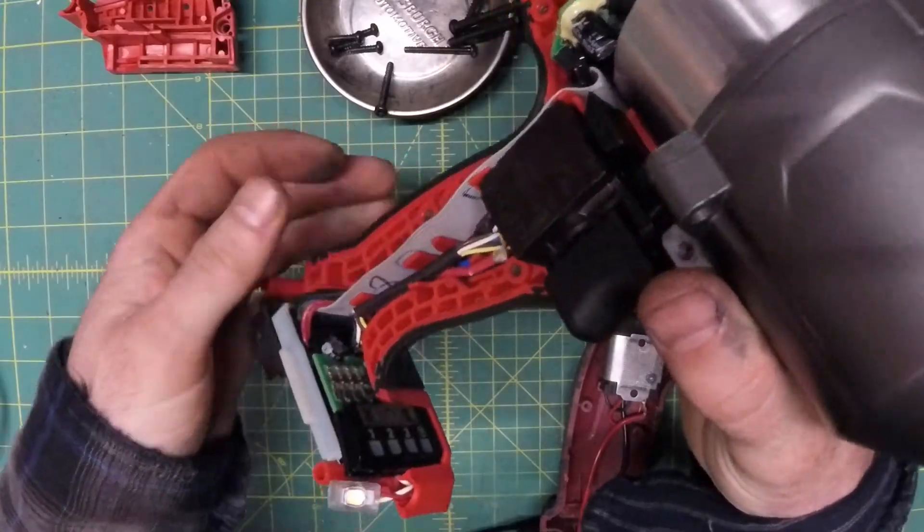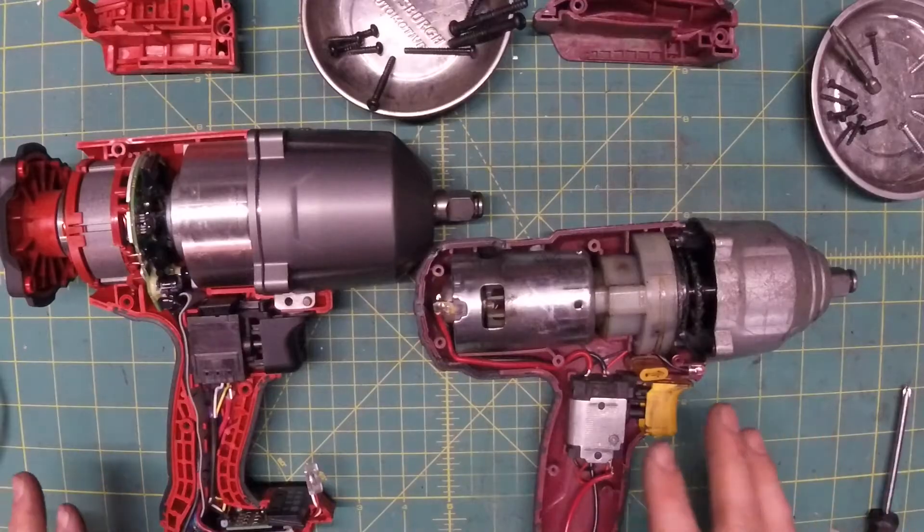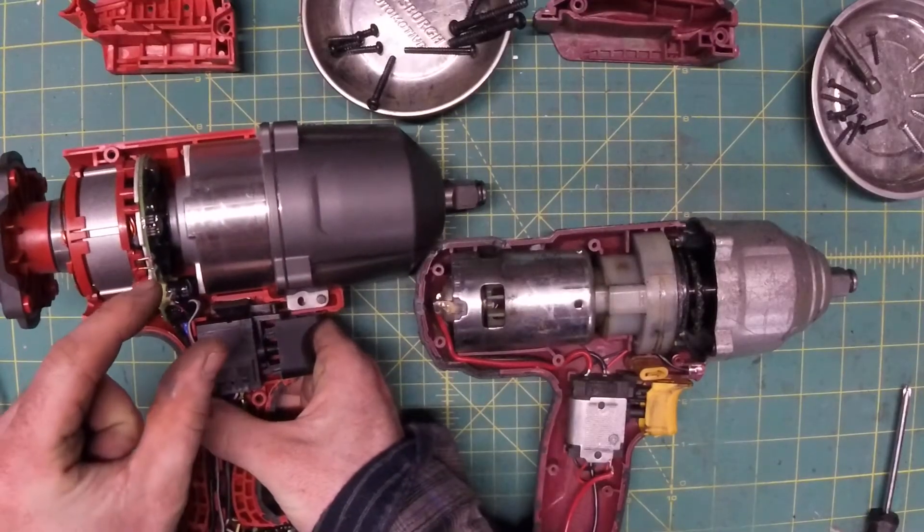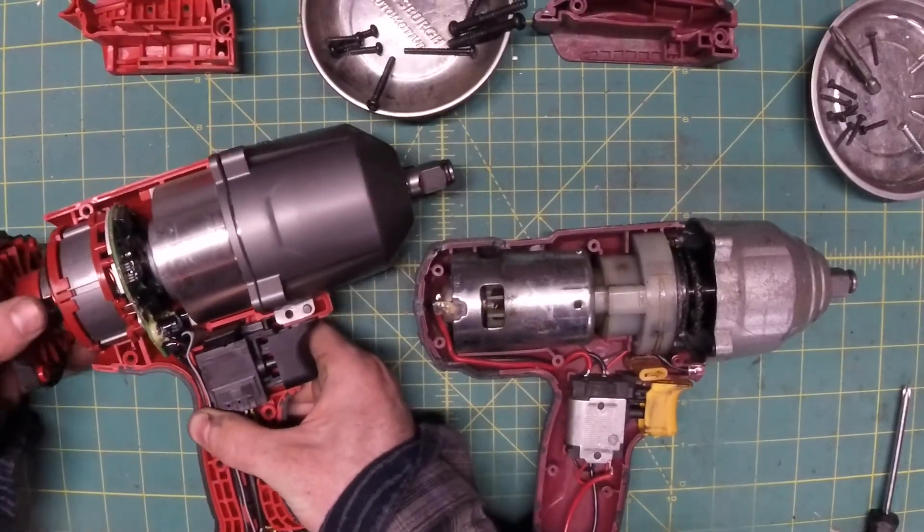Here we see a very complicated and delicate and important-looking ribbon cable — we'll get to this in a bit. Looking at the motors, you can see the Harbor Freight's got a big chunker of a motor, whereas the Milwaukee's got this little bitty baby thing. It makes the power difference almost inexplicable.